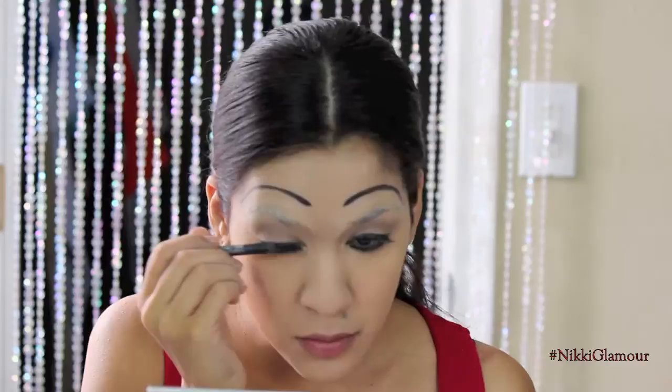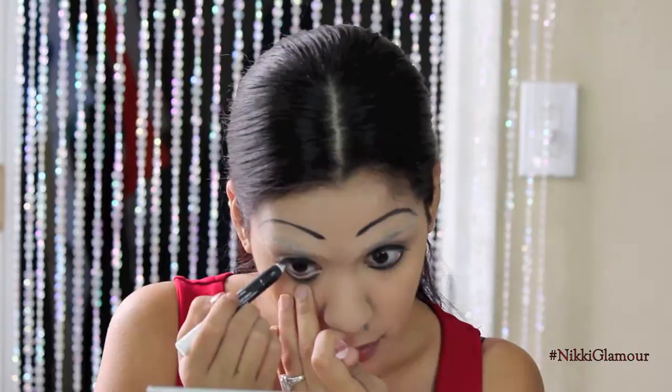Now I'm going to go in with my 12-hour Made to Last Jordana eye pencil in the color Eternal White, and this is what I'm going to put in my waterline to make my eyes look nice and big.